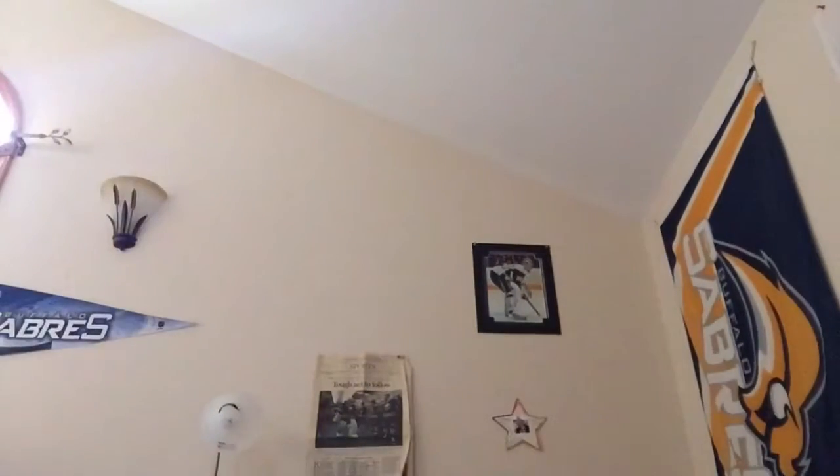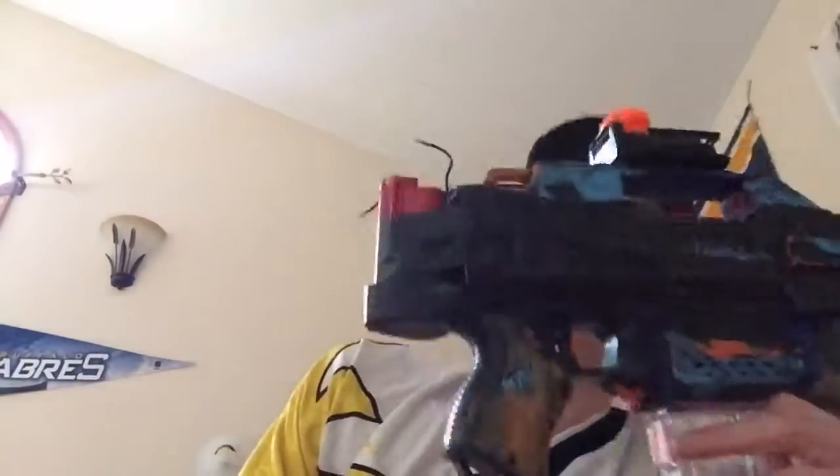On my channel I had a review of the Rapid Strike and the Fire Strike, but today I'm just going to do a standalone video on just the Rapid Strike. There's some minimization, so let's just get down to what it is.